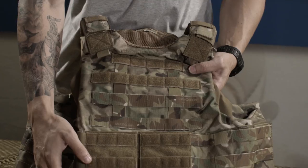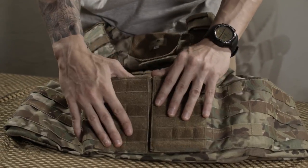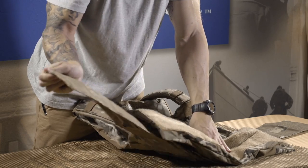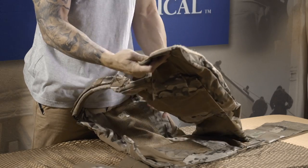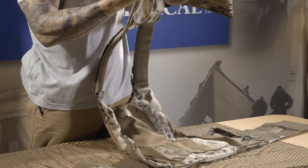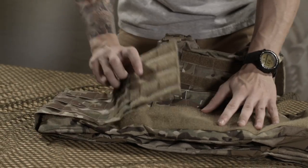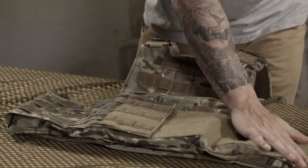The T3 Slick Armor Carrier has a minimalist design featuring a low profile, with MOLLE webbing throughout the vest for modular build-outs. Velcro is used to secure the cummerbund as well as the pockets that hold plate carriers, and it will fit all plate sizes. Plus, the cummerbund can be fully removed to make the vest even more low profile.